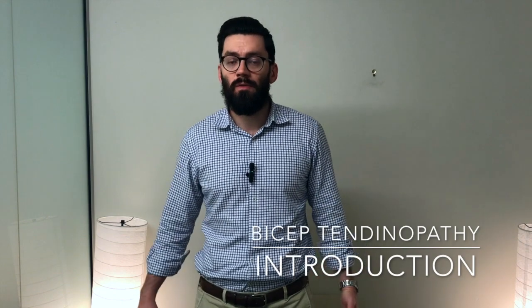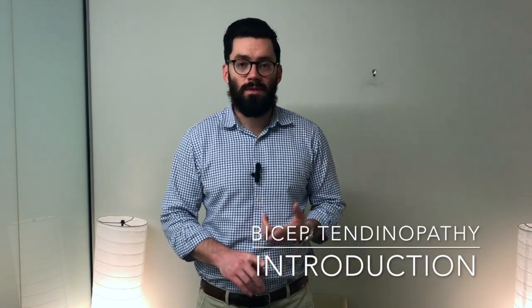Welcome to the introduction video of our biceps tendinopathy resource page. In this video we're going to go through what bicep tendinopathy is, what it will feel like to you, how it can help in the clinic, and then in the next few videos we're going to bring out some different phases of exercises and rehabilitation that you can do at home, as well as some acupuncture.